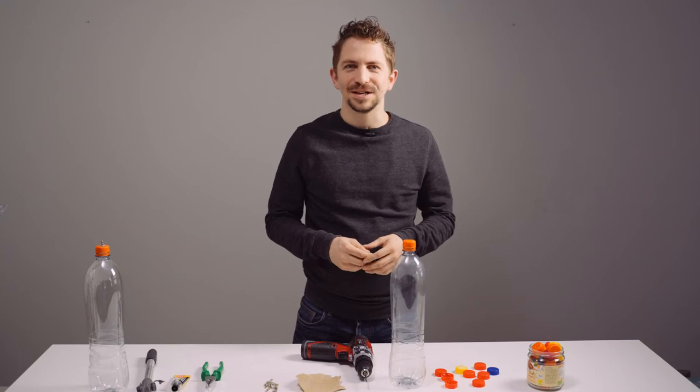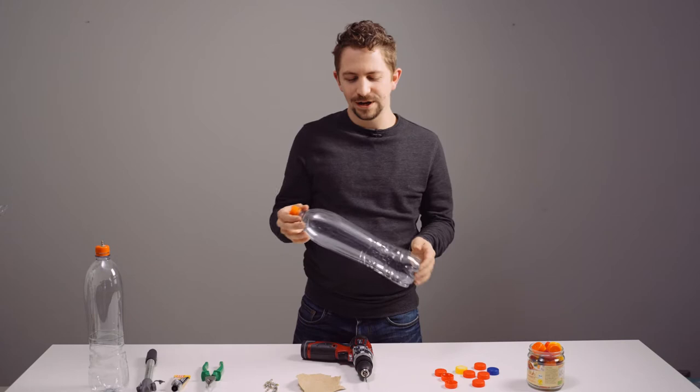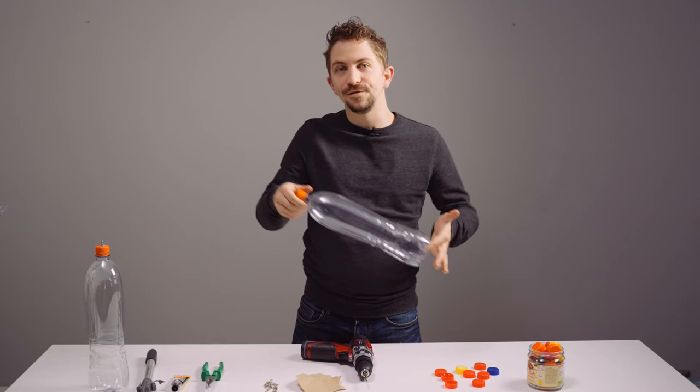If you want to create a very special recycled instrument, I'll show you how you can build a melodic percussion instrument out of a normal plastic bottle — even a full marimba out of plastic bottles. We always called it the bottle rimba.